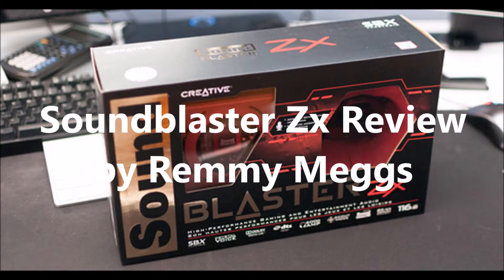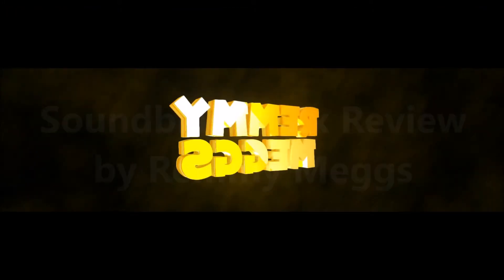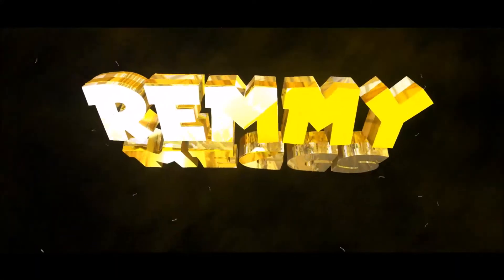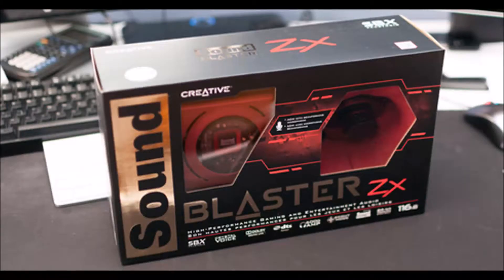Hi everybody, this is Remy. I'm going to be reviewing the Sound Blaster ZX — a beautiful piece of work. No matter how you put it, the Sound Blaster ZX is a beautiful piece of work.